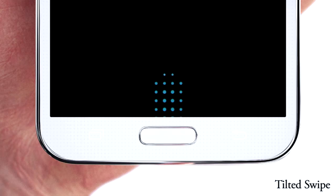The second technique is a tilted swipe. Slightly roll your finger outward and smoothly pull down across the home button.